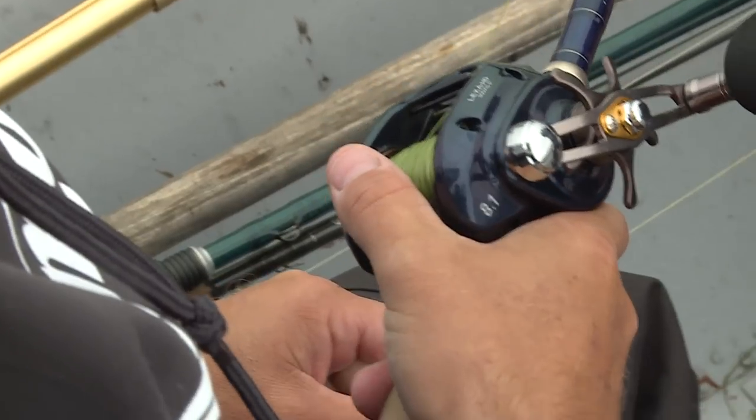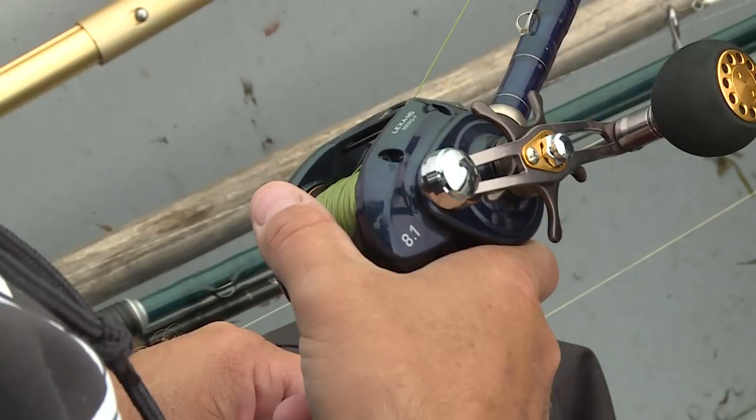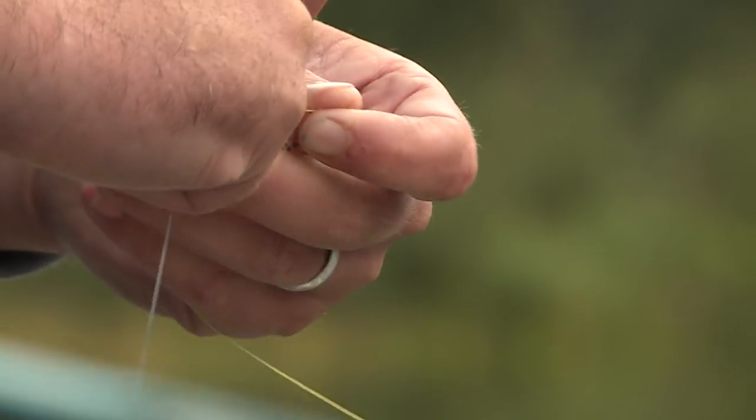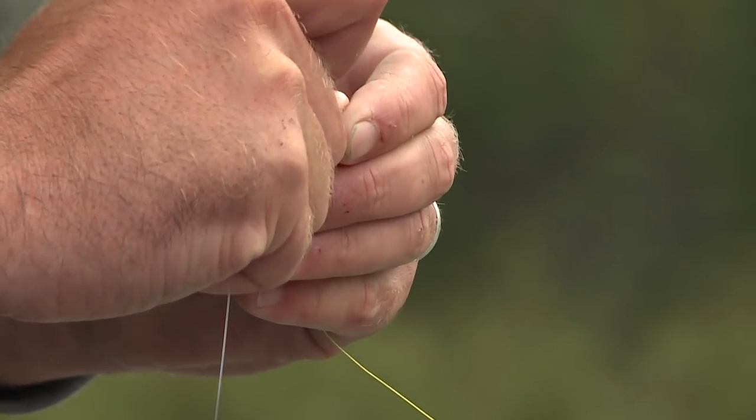For some of the baits and presentations like jigging and trolling, flatline trolling, use a lot of braid with leaders in this size — sort of that 8 to 10 pound range, even down to 6 if you're using smaller baits.